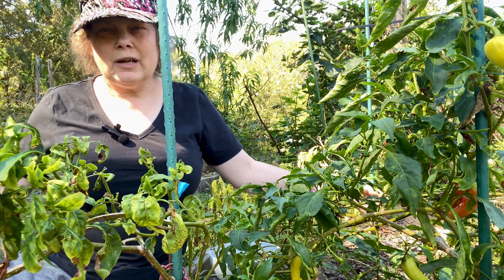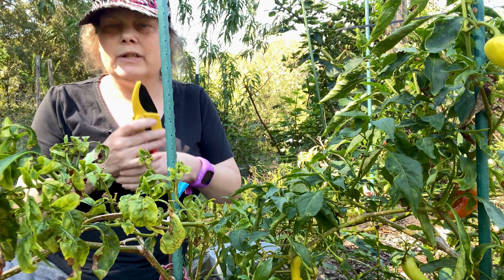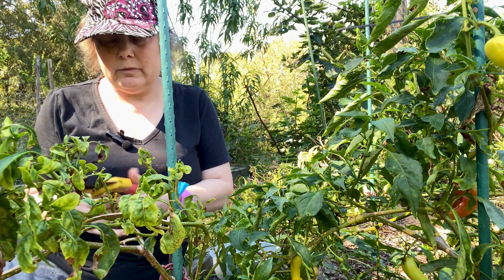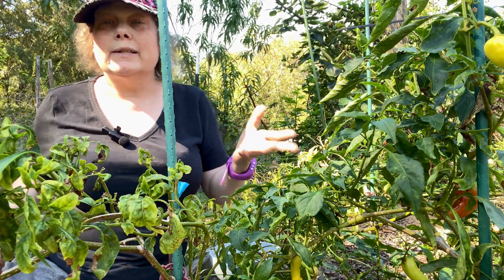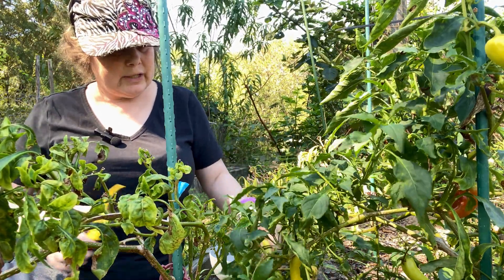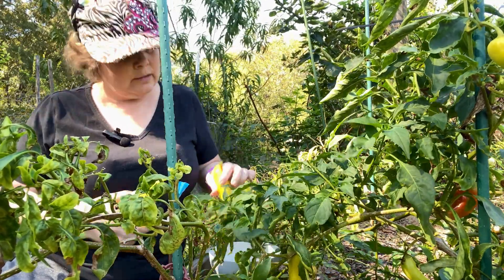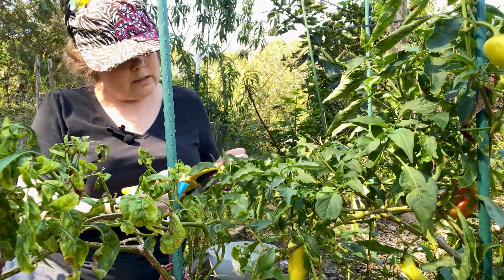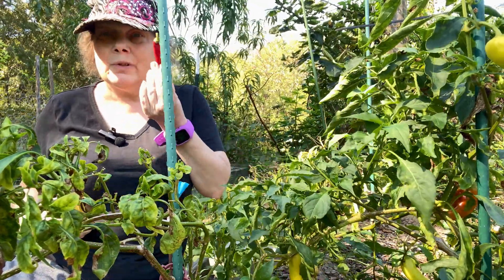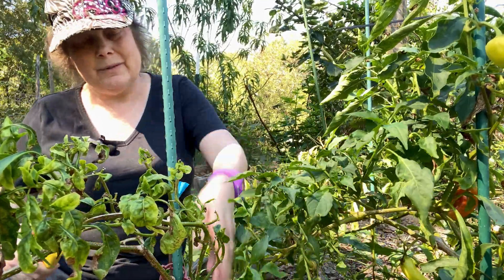Hey y'all, welcome to Homeschooling A Bridge. My name is Kelly, and today I'm just going to do a quick little video of me trying to figure out how to open these up, cutting some sweet peppers for our lunch today. I'm going to be making some teriyaki chicken from Street Kitchens kits, and it calls for some sweet peppers, so I'm out here finally harvesting my sweet peppers.